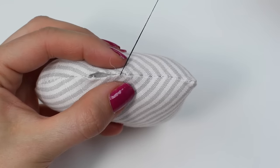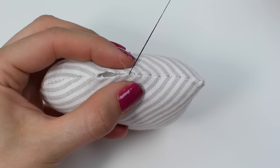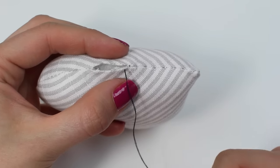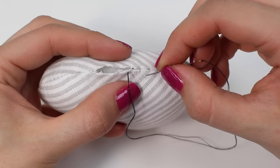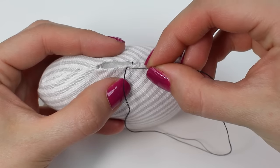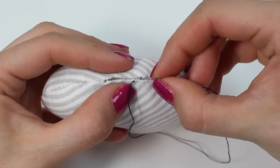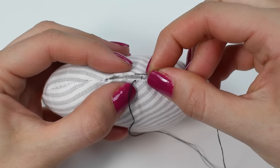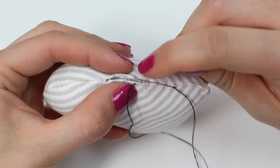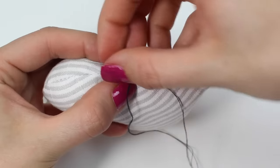You can see as I start to pull the thread the stitches are hardly visible, especially as I'm working with black thread on a white and grey project. Obviously you would work with a thread that blends in — I'd probably have chosen a white thread for this. The needle is running literally along the folded edge, sewing a stitch length of about five millimeters, a quarter of an inch, and then pulling through.